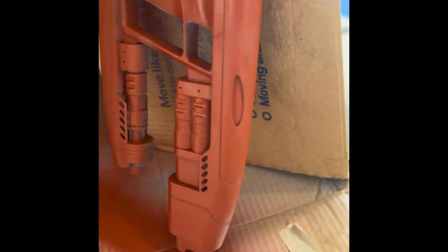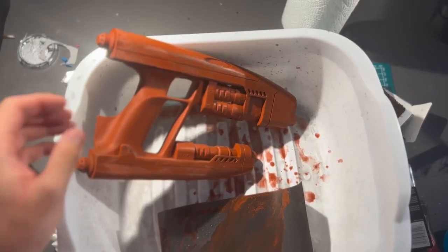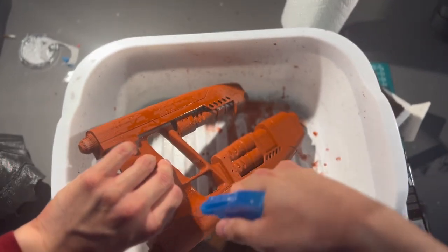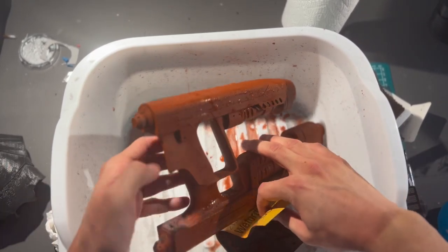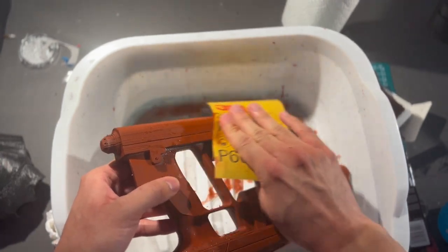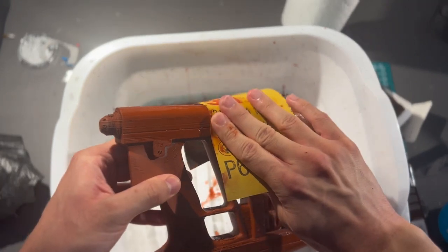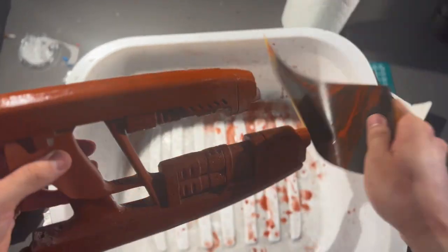Here's the print after 220 grit sandpaper plus filler primer — it's orange because that's the other color filler primer I had. This step is wet sanding. You can either spray water on or fill up a tub of water; the tub wastes a little less water so I prefer that. I have 600 grit sandpaper here. You basically just go over it to get it extra smooth. On the bottom side it's a lot less rough — I used a Dremel on that as well to make it nice and smooth.